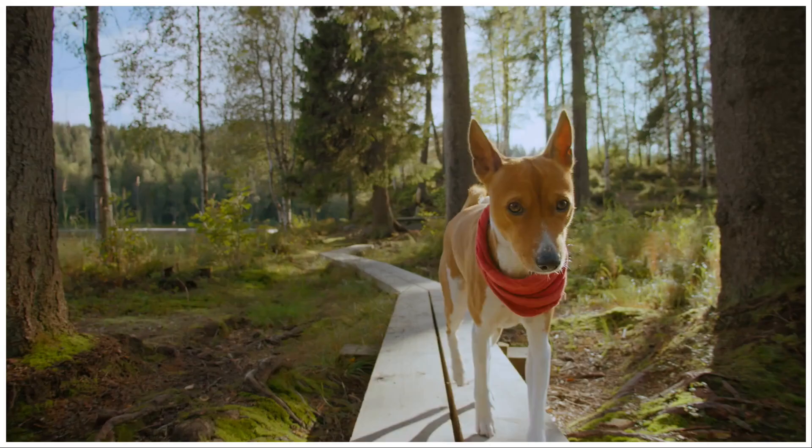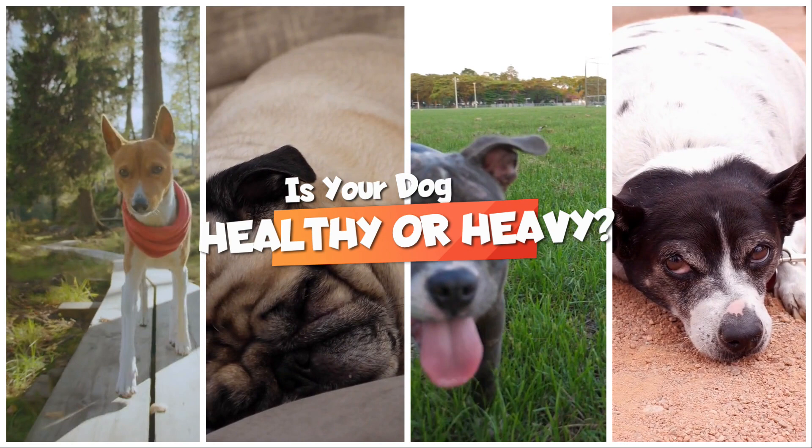The biggest thing any pet parent can do to make sure their dog stays as healthy as possible is to make sure they remain a healthy body weight. The issue is that there's an obesity epidemic sweeping the planet, with about 60% of all dogs being either overweight or obese. And to make matters even worse, about 80% of owners of overweight dogs think that their dog is a healthy weight.